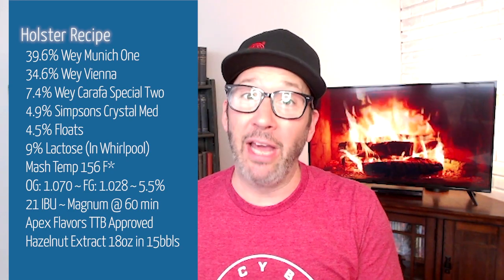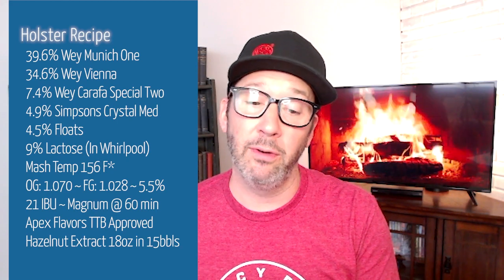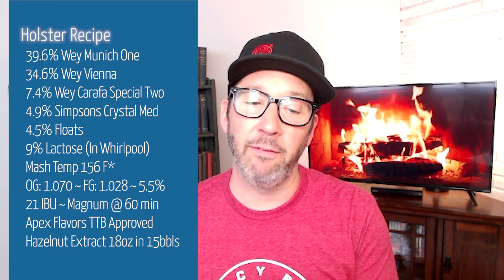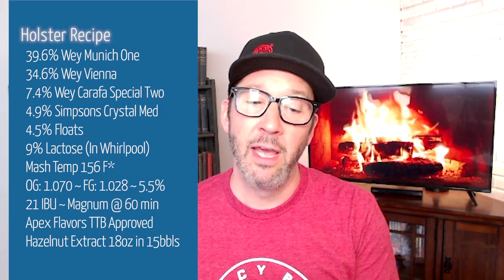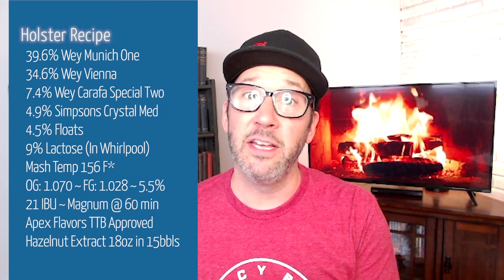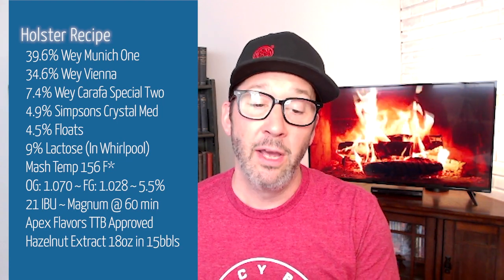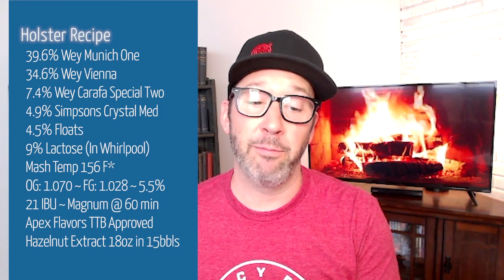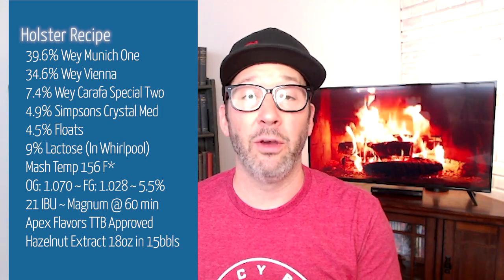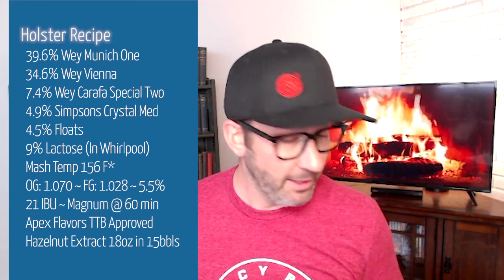So maybe a little atypically, we are using a few Weyermann products off the top. We're using Weyermann Munich 2 for 39.6% of the grist, Vienna malt for 34.6% of the grist, and Carafe Special 2 for 7.4% of the grist. Continuing on, we also use Simpson's Crystal Medium at 4.9% and flaked oats for 4.5% of this beer. There's also 100 pounds of lactose that goes into the kettle — for me that's about 10% of all of that.